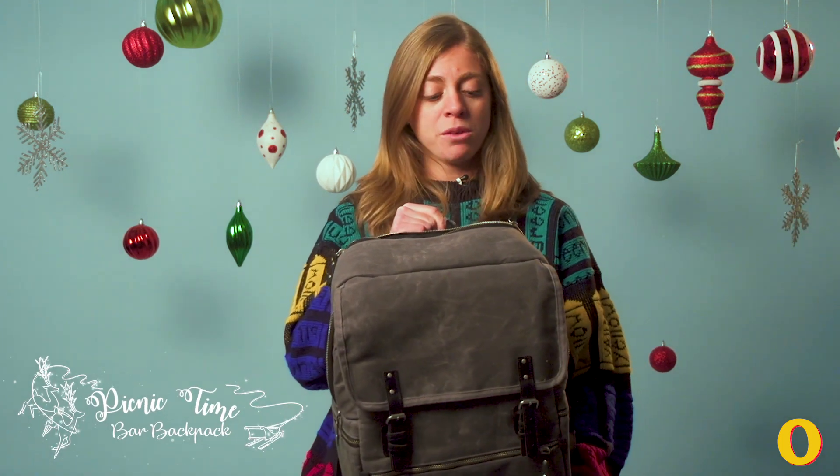Ariella here. Today we have the Picnic Time Bar Backpack, which is essentially a cocktail station on the go. So you can be the life of the party, or just have supplies with you ready to go if that family holiday dinner takes a turn for the worse.